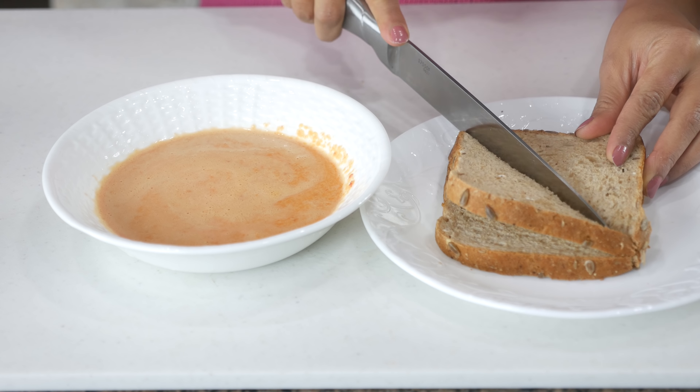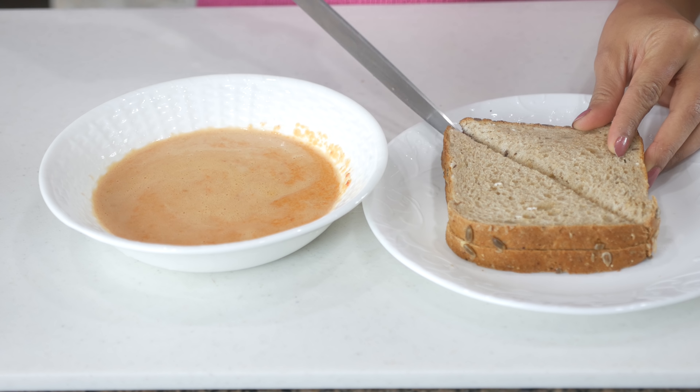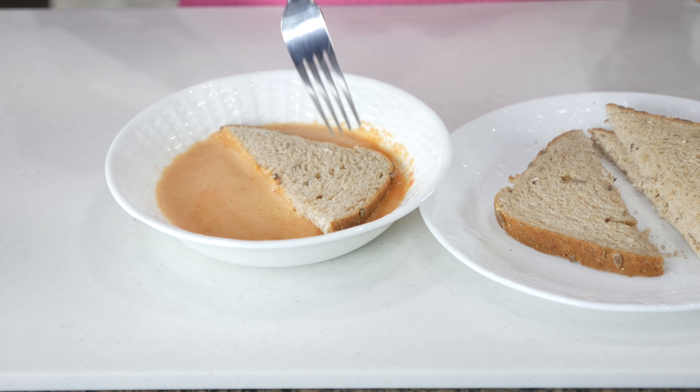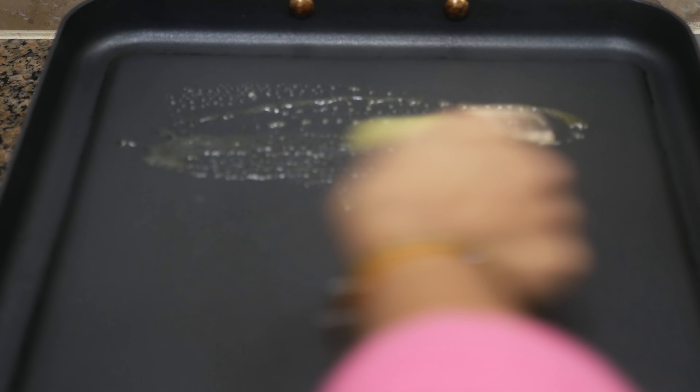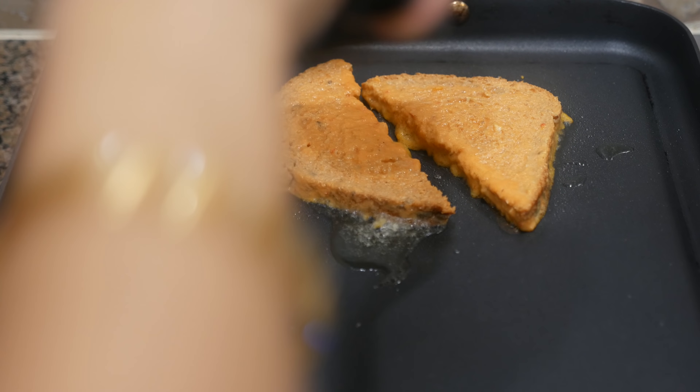Cut the bread diagonally and dip it into the batter until it's fully coated on both sides. Heat up some oil or ghee on a pan and cook the chilla toast for two to three minutes on each side until the edges turn crispy golden brown.